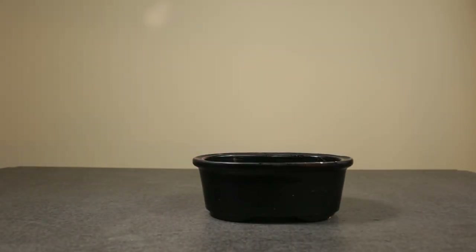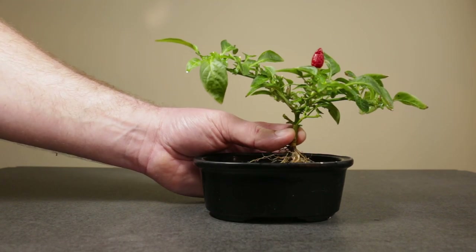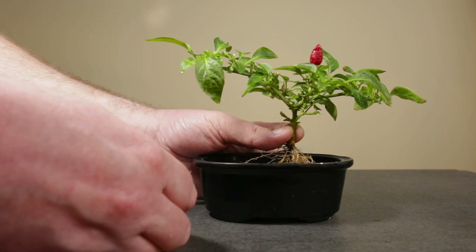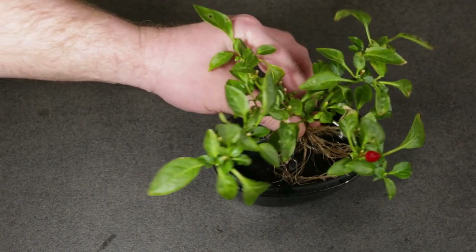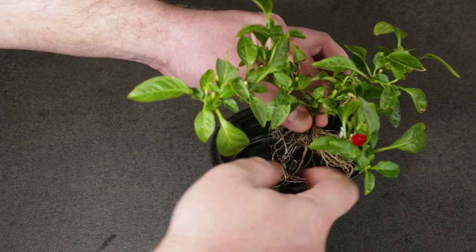I'll be planting the chili in this small oval bonsai pot. Let's do a test fit to see how it would look. I will place the chili with a bit of offset towards one side of the pot, something like this. Here's also a view from the top. It will definitely need pruning both in the canopy and the roots.